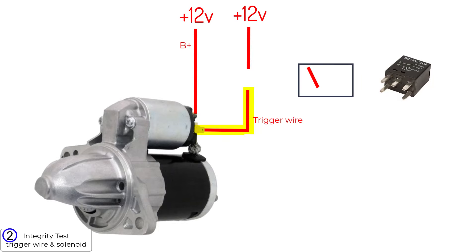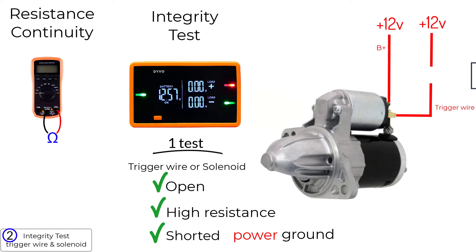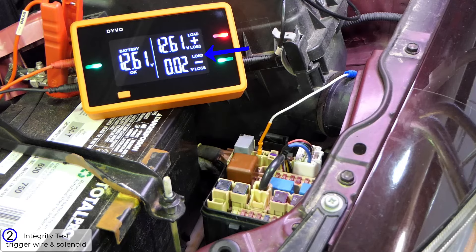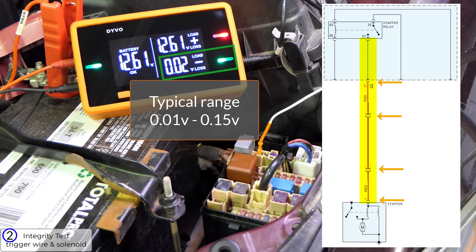It's called an integrity test — it checks the integrity of the trigger wire and the solenoid. It's similar to testing resistance or continuity, but it tells you a lot more. In this one test, you'll know if the wire or solenoid is open, has high resistance, or is shorted to a power or ground. The integrity test is easy to do: connect the negative channel on Devo to the terminal that goes to the solenoid, with load mode on. Most vehicles will be in the range of 0.01 to 0.15 volts, depending on how long the trigger wire is and how many connectors it passes through before reaching the starter solenoid.